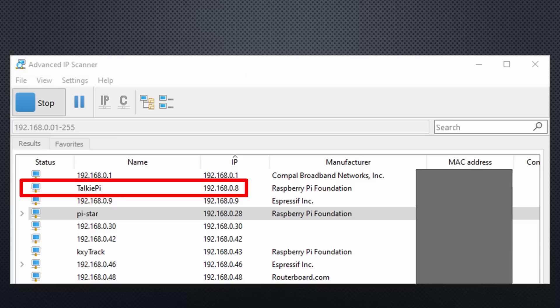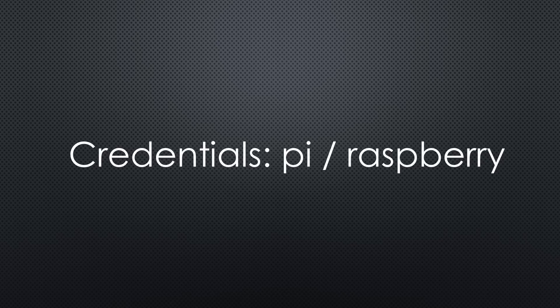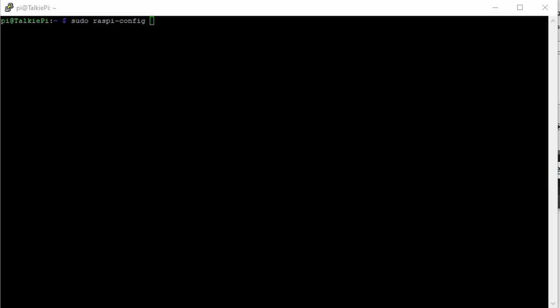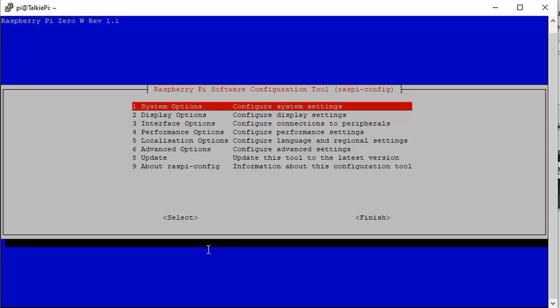If you boot your Pi with the newly created SD card, you should find its IP address using Advanced IP Scanner. Its hostname is Wokipi. You can also connect using wokipi.local instead of the IP address. I kept the standard credentials — Pi and Raspberry. The first step after login is to change the hostname and other settings if needed.